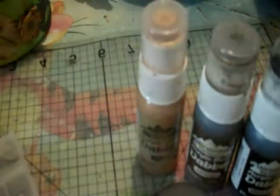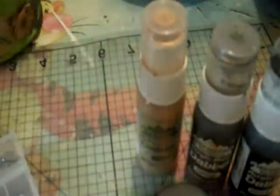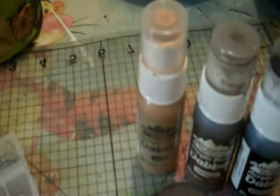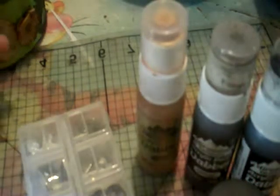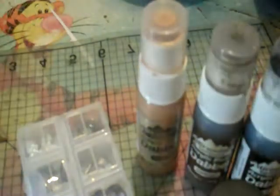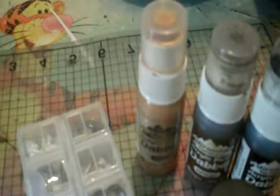This is Making Memories gems. I got all this stuff at Michael's. I used stickles — this is not the stickles that I used. I used the stickles in walnut, and I also used Perfect Pearls in gold, and ink in vintage photo or something like that.